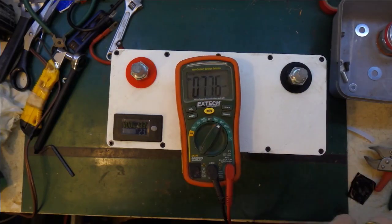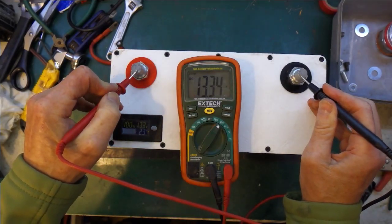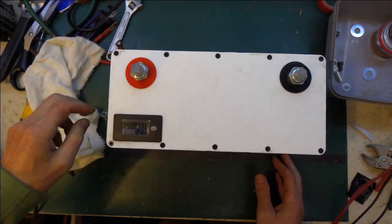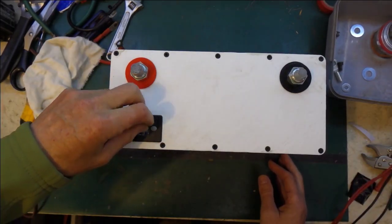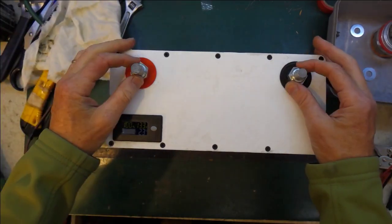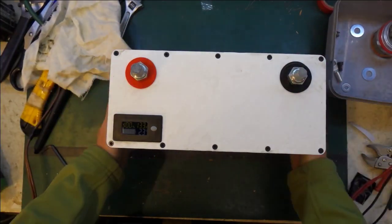That reads 13.3 volts. All right, time to peel off the plastic. Ta-da! Let's see if it works in the car.